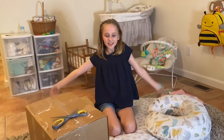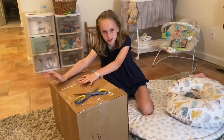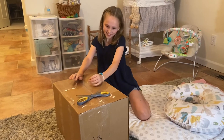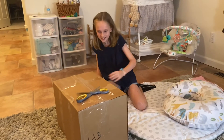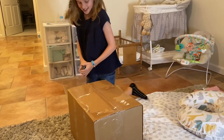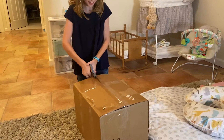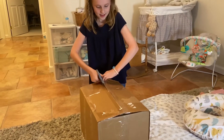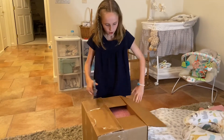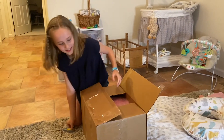Welcome to a new video! We have a box opening — a new baby we've been waiting for, and it's a girl! I'm really excited; I won't tell you what sculpt it is yet. Let's just get started because I literally can't wait any longer. We're cutting this box right now — oh my gosh, it's pink! This is my first ever box opening by the way.